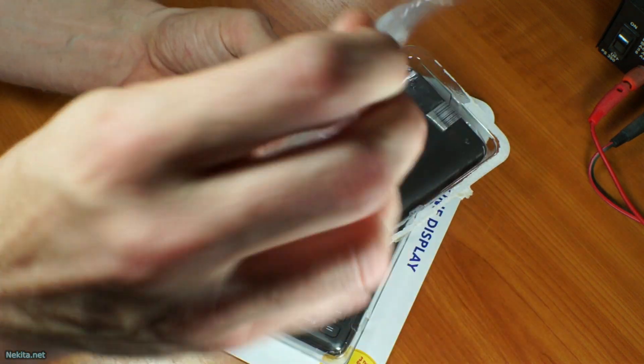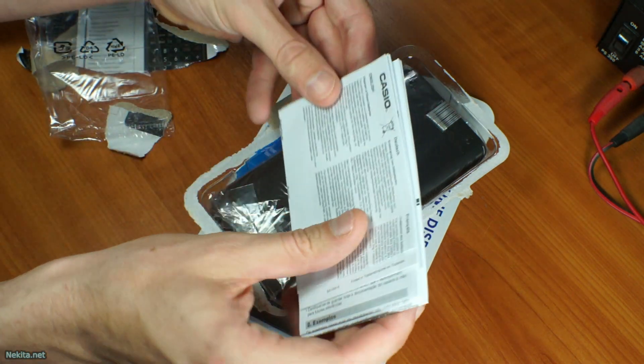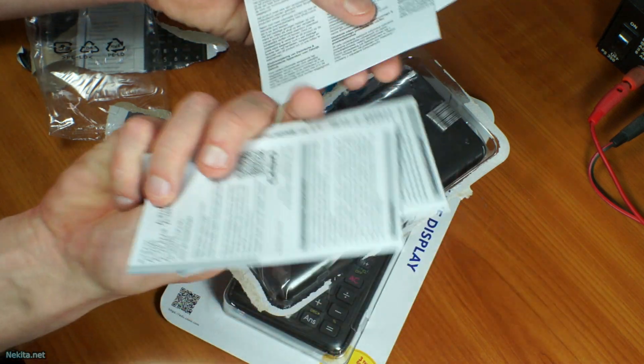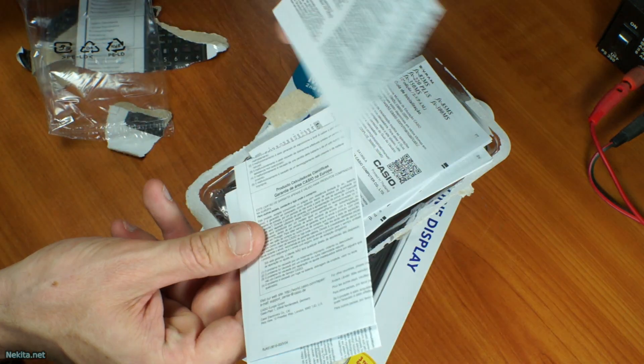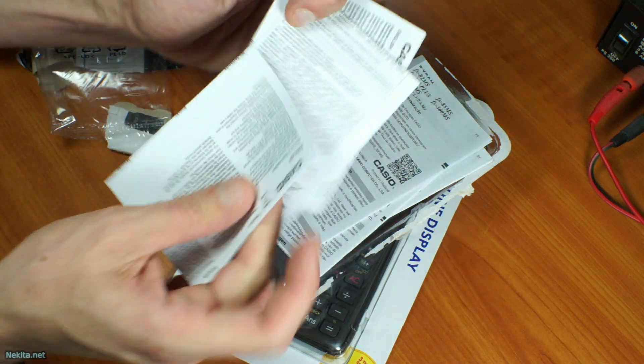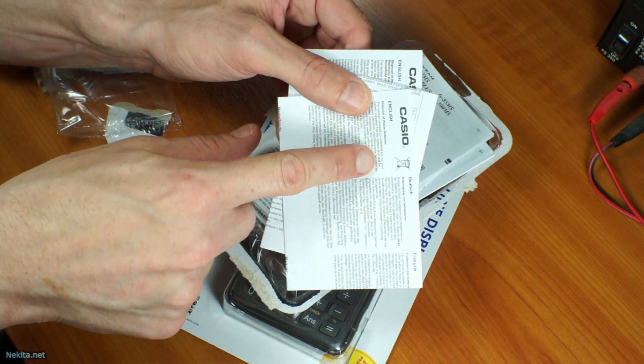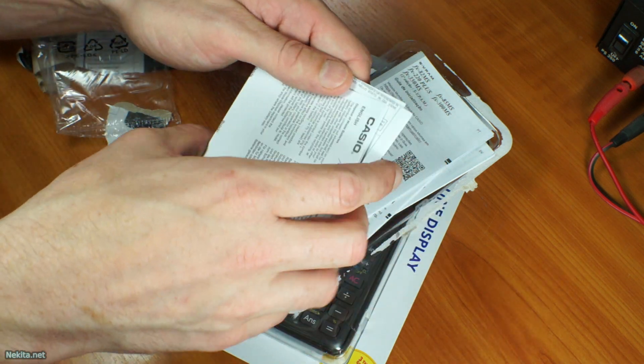First, take a look at this nice little booklet — instructions in multiple languages. This is Dutch. Disposal of waste battery instructions as well. Very nice.